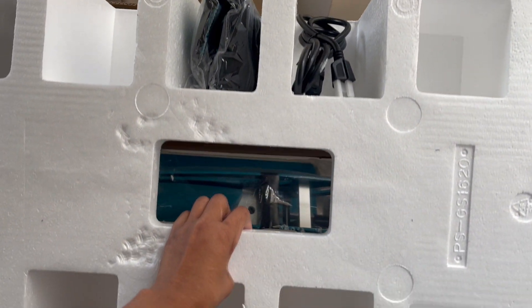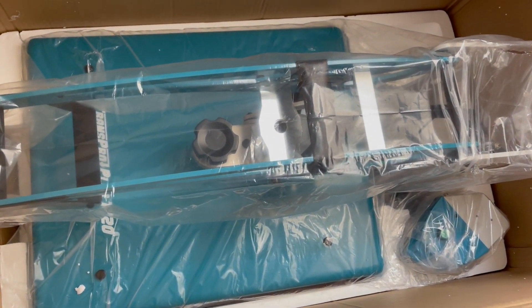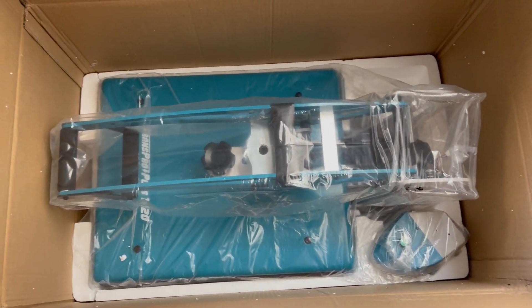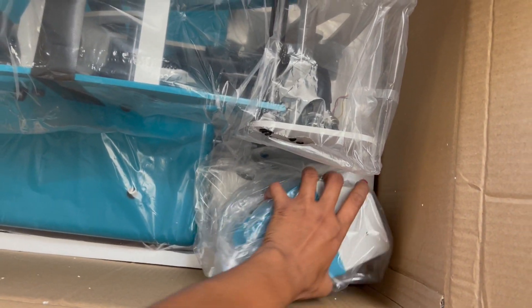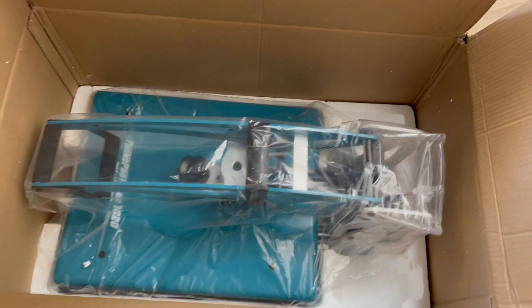Cords, power cords — and look at that baby. First of all, let's talk about the color. I love this color heat press. This component here is separate — I'm gonna take that out. That's the component head, the brain of the heat press.